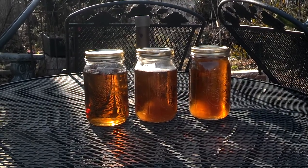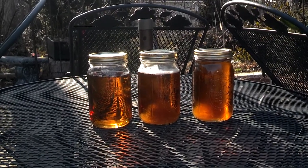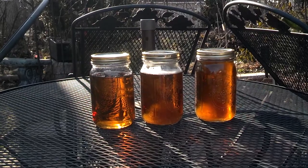The one on the left was cooked about two weeks ago and was left to settle. Then the clear stuff was poured off and the sludge was run through a coffee filter.